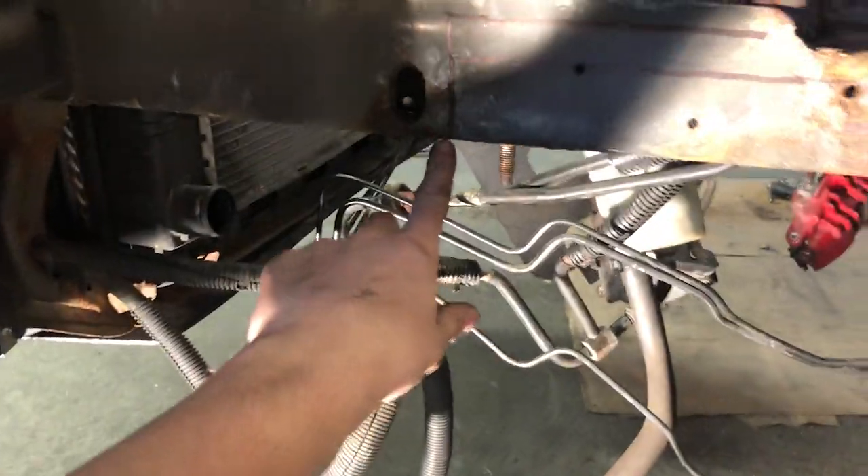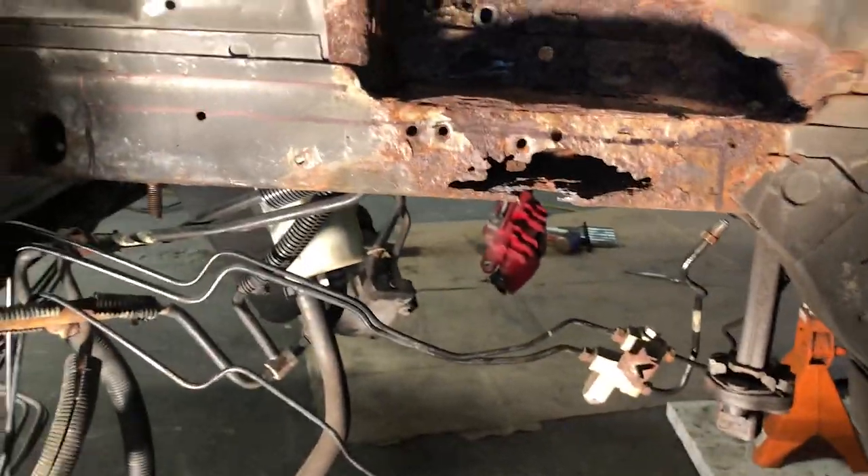I'm taking the brake lines out — unfortunately it had to be done. We started marking where the material for the frame is going to go. We're going to try to cut here with the plasma cutter. We took the measurements underneath for all the holes where the K-member and the sway bar go. Now we're just going to try to cut this piece out, weld that material in, and go from there. I'm just going to send it.